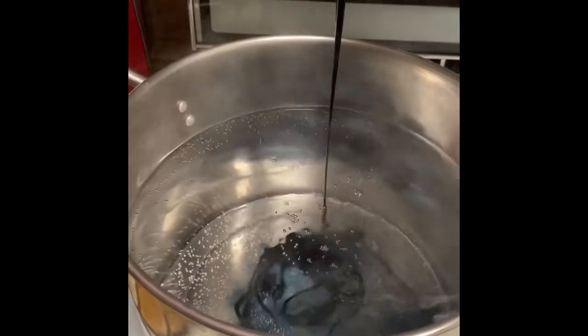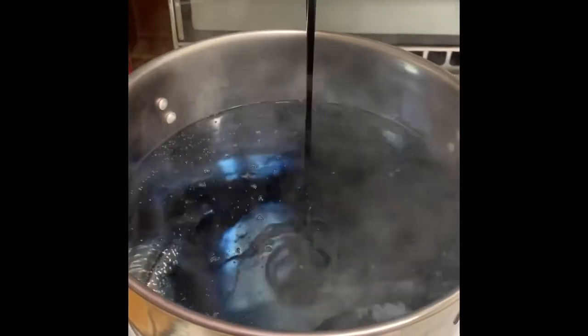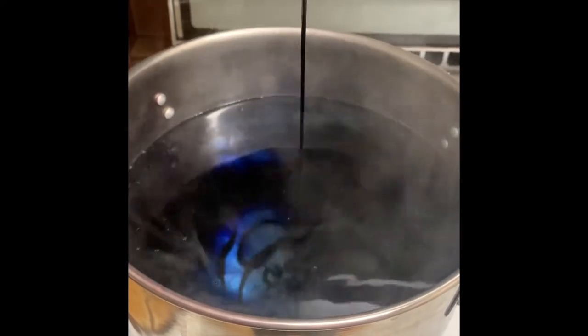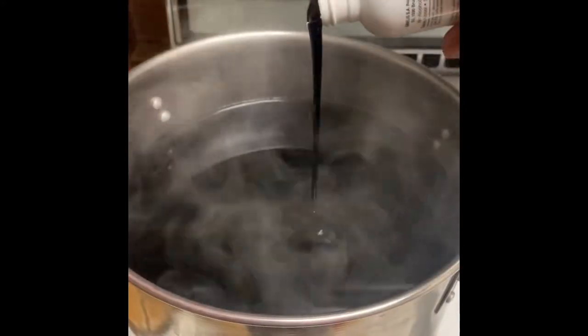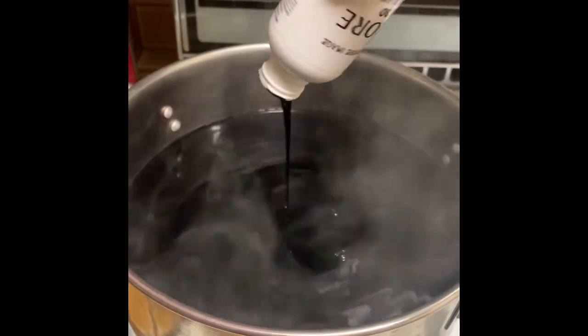The color that I'm using today is 130 blue black from the Adore line, and I'm pouring that into my boiling hot water. I believe I had it on the stove for at least like 30 minutes, and I used both bottles of dye for this wig.